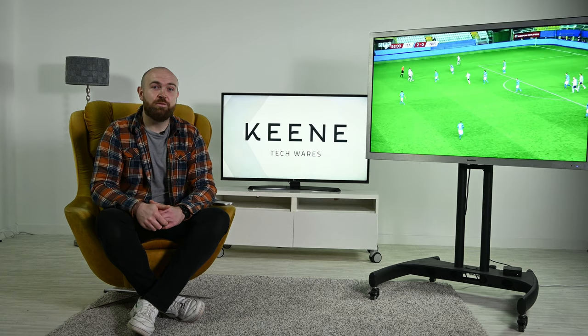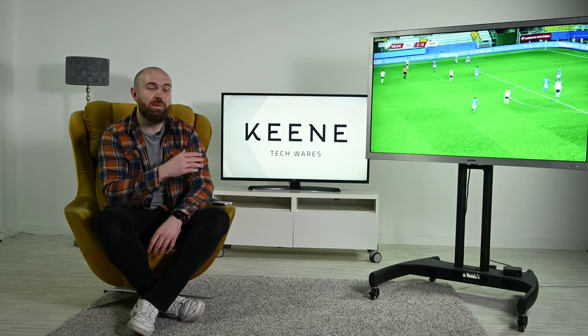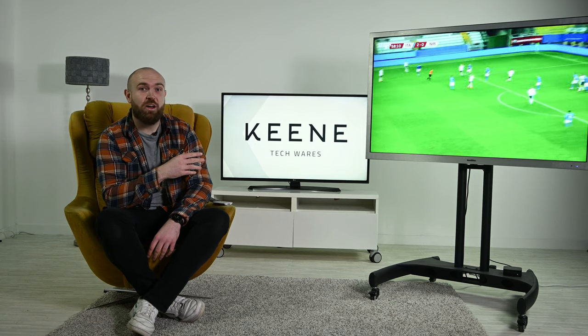The Air range is the top of range TV range from ProofVision. They're fully weatherproof, IP66 rated, full 4K UHD TVs so they can be left outside all year round.